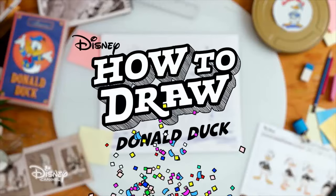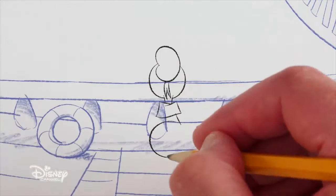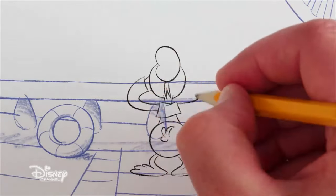Welcome to How to Draw Donald Duck, birthday edition. Today we have a special surprise for Donald. Let's draw him backwards so he can't peek.